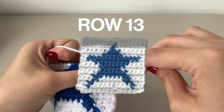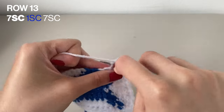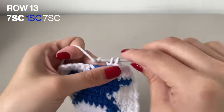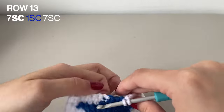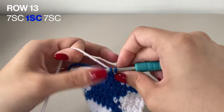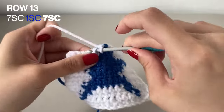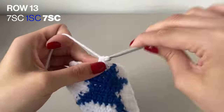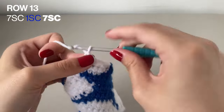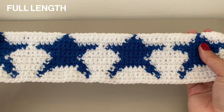Starting row 13. For this row, we're going to want to do 7 single crochets in the white, then 1 single crochet in the blue, and then 7 single crochets again in the white. Don't forget to chain 1 to finish off this row. Here it is in the full length as well.